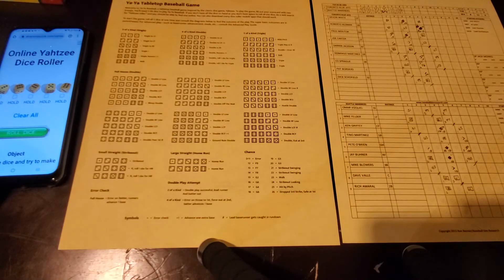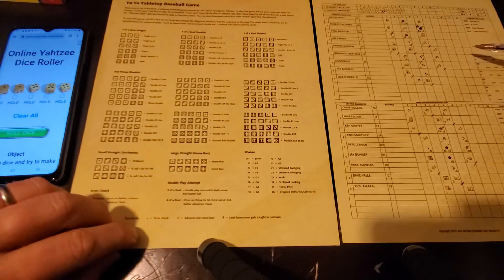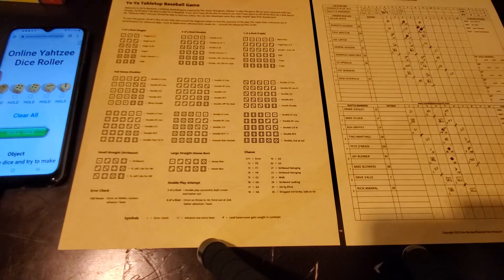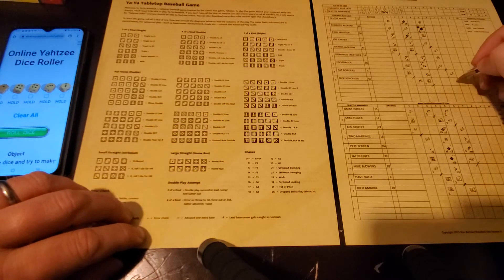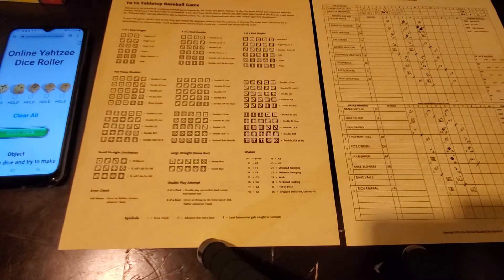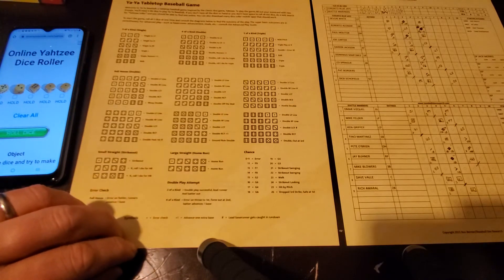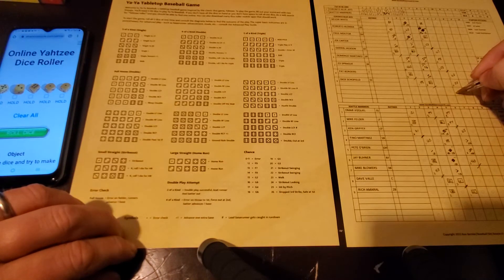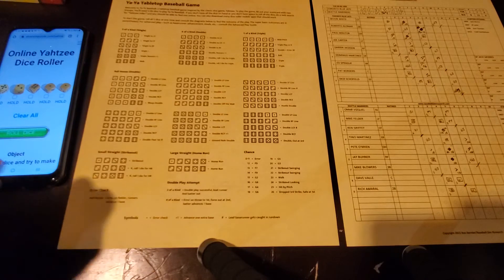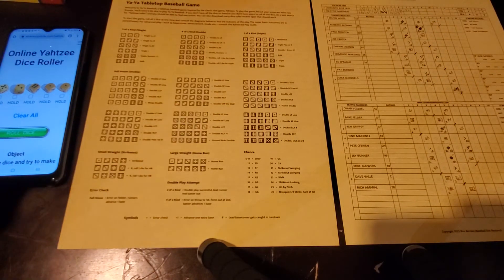Top of the seventh: Pat Borders, Dick Schofield, and Devon White for the Blue Jays. Borders rolls 16 - grounder to the shortstop, Vizquel up to it, first out of the inning. Schofield rolls 15 - little squibber out in front of the plate, catcher Dave Vail jumps on it. White also rolls 15 - another little one right out in front of the plate. Catcher jumps on it, that's the third out of the inning. We go to the bottom of the seventh, score still tied at three.